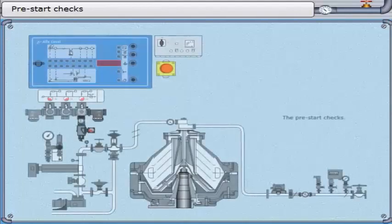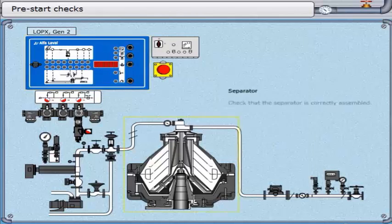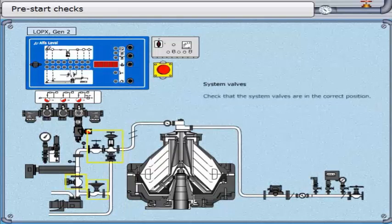The pre-start checks. Check that the EPC is correctly programmed. Check that the separator is correctly assembled. Check that the system valves are in the correct position.